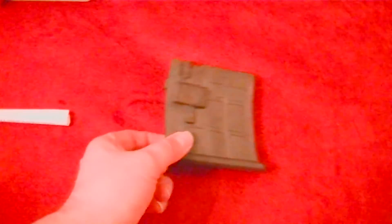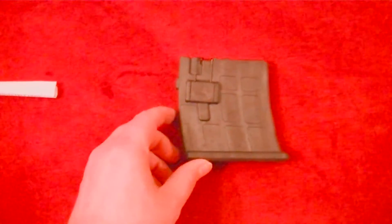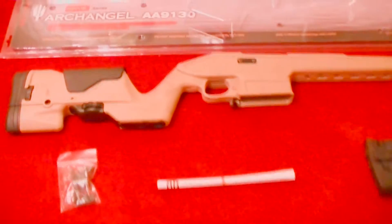Of course, the stock itself — we'll look at that really close. And of course, the five-round magazine that comes with it. Here are your instructions and here are the tools. It doesn't look like there's a whole lot of parts here, so that's the good news for me.